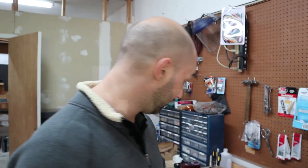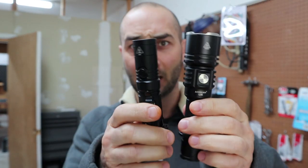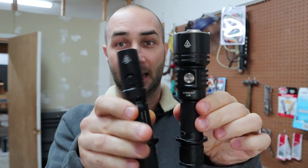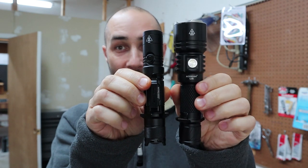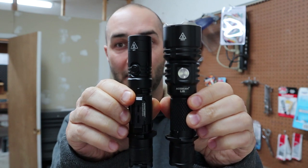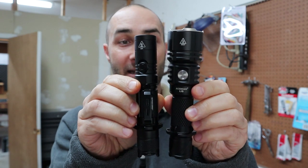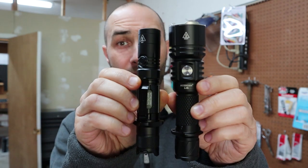There is one other light that has a similar user interface we've talked about, and that is the Acebeam L16. It also has the on/off tail cap which I like, but the Nightcore is not only shorter but smaller at the head, so it is more pocket-carryable to me.